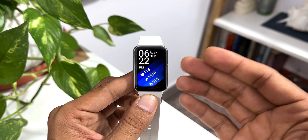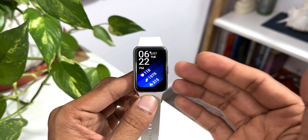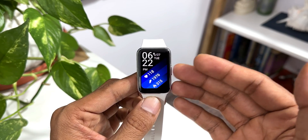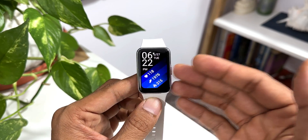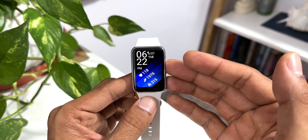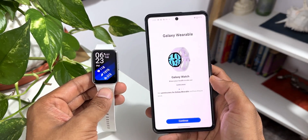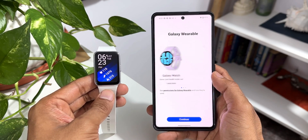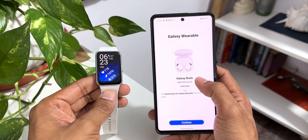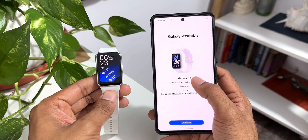The next question is: does it work with non-Samsung phones? Yes, it does work with non-Samsung phones. I got a Pixel phone, tried it, and the watch is getting connected on the Pixel phone. I'm sure many other Android phones will also connect to this watch. I tested it on the Pixel — it's recognizing the watch. Let me pull out the Pixel 7 Pro. As you can see, this is the wearable application — the first image is Galaxy Watch, then Galaxy Buds, and the third image is Galaxy Fit.